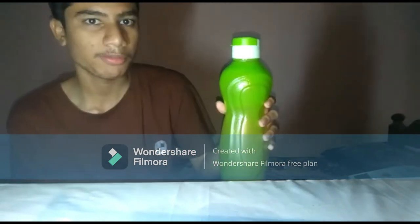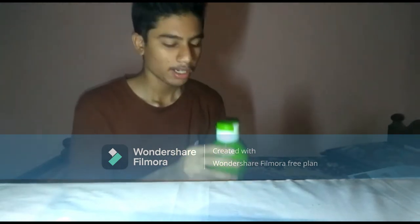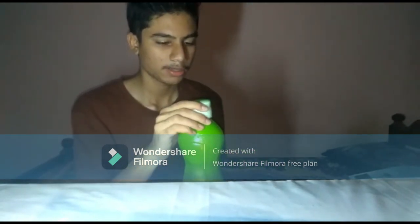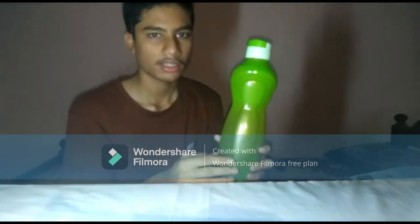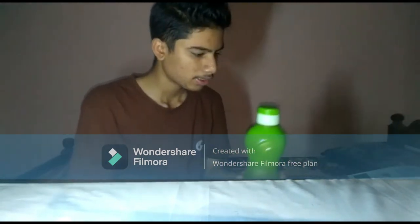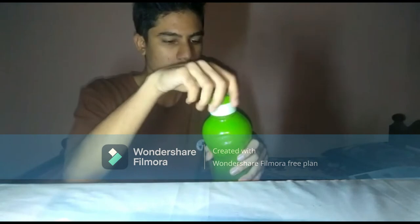If you have a DIY video, you can use this water bottle. I am using this water bottle — you can open the water bottle.